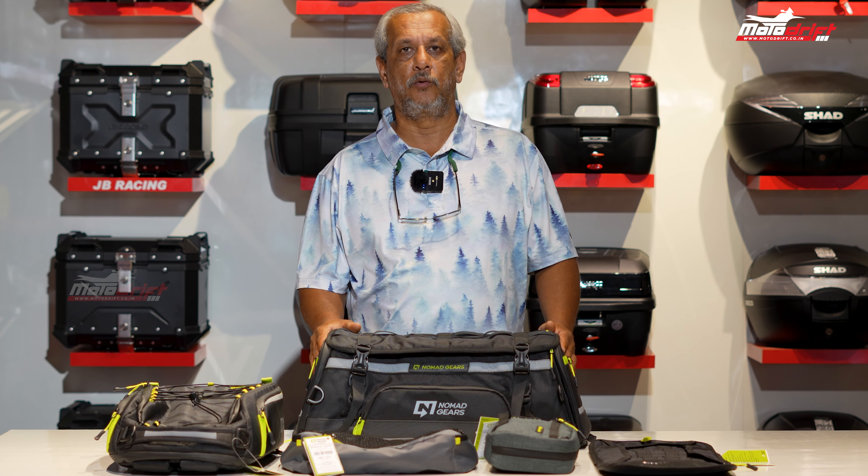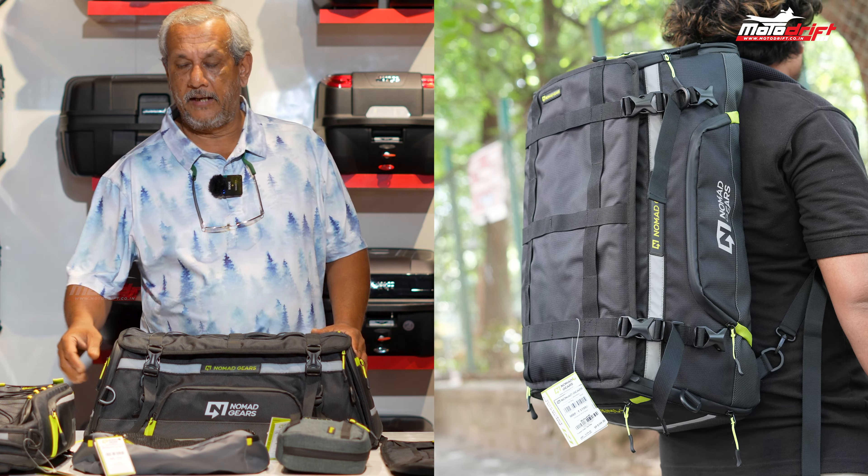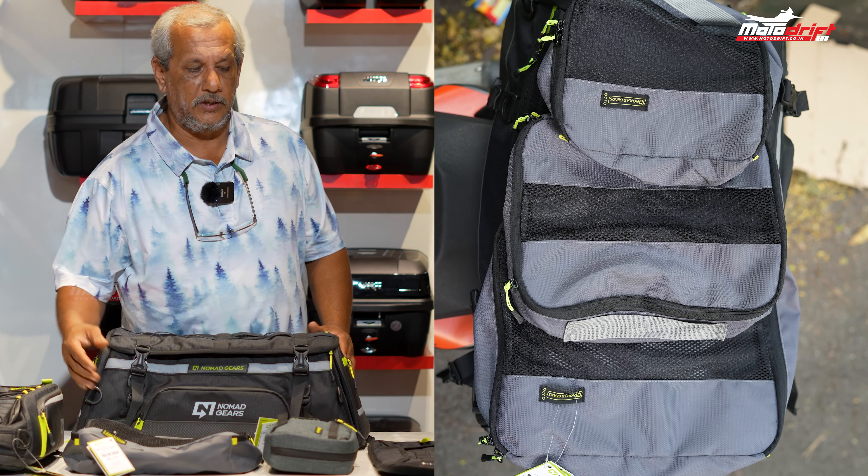Hi guys, welcome back to Motor Drift and welcome back to our YouTube channel. We have some new gears coming from Nomad Gears — we have the tail bag, the tank bag, some organizers, and a tool bag as well.